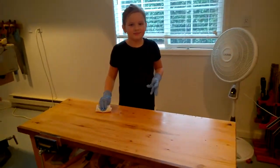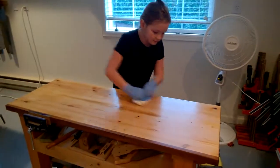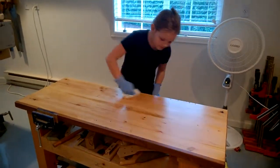We're just using Watco here and you're pushing it into the wood, right? Show everybody how you go up and down, straight down lines, and you push it into the wood. It looks good.